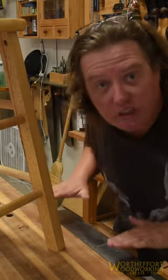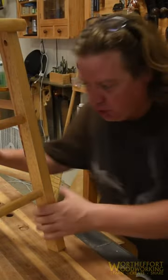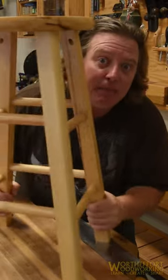If your workbench is flat, you can use a hand plane clamped up to level it to even up the legs on your chairs.